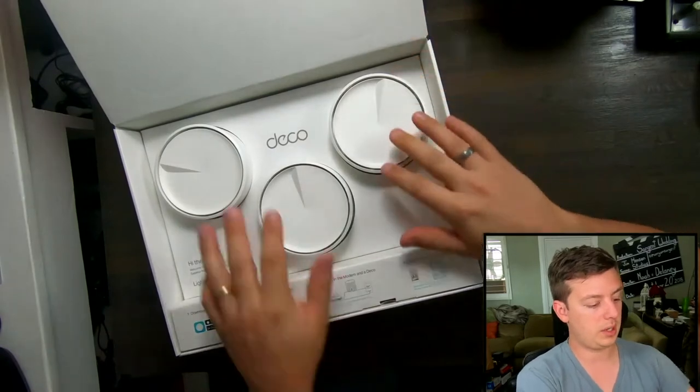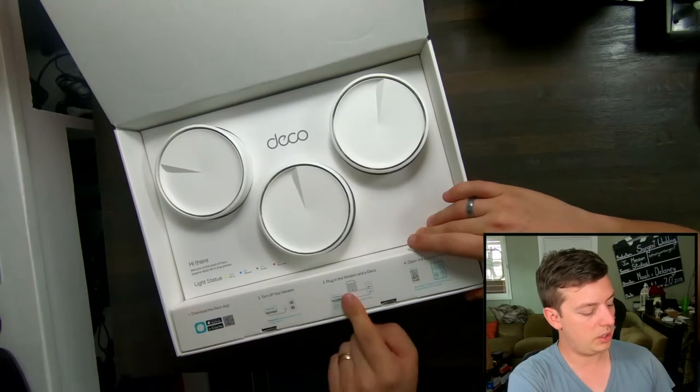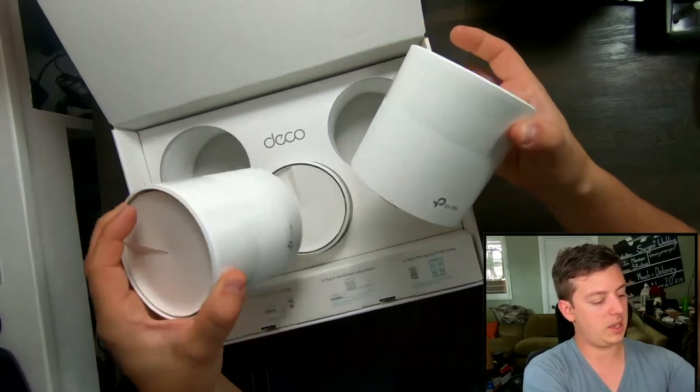Voila! That's pretty. Comes with the three units here and has some information. You download the app, you turn it on, you plug it in, and you open the app to finish setup. Let's go ahead and get this unboxed a little bit.